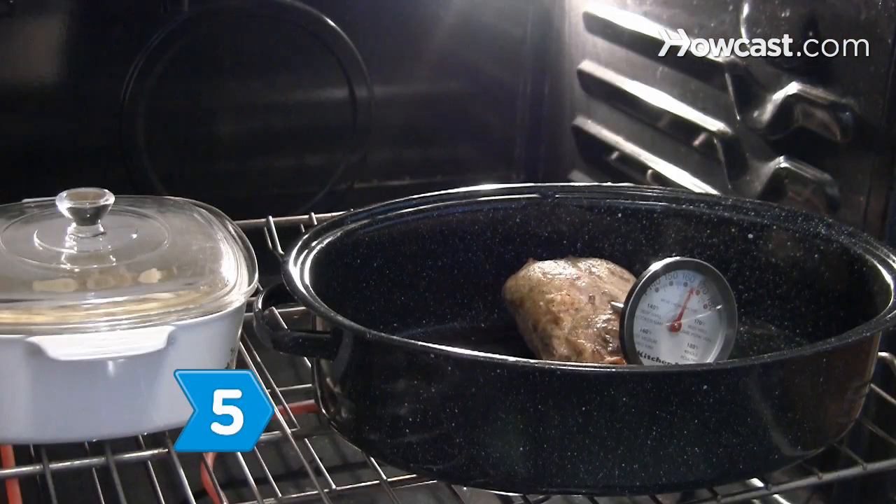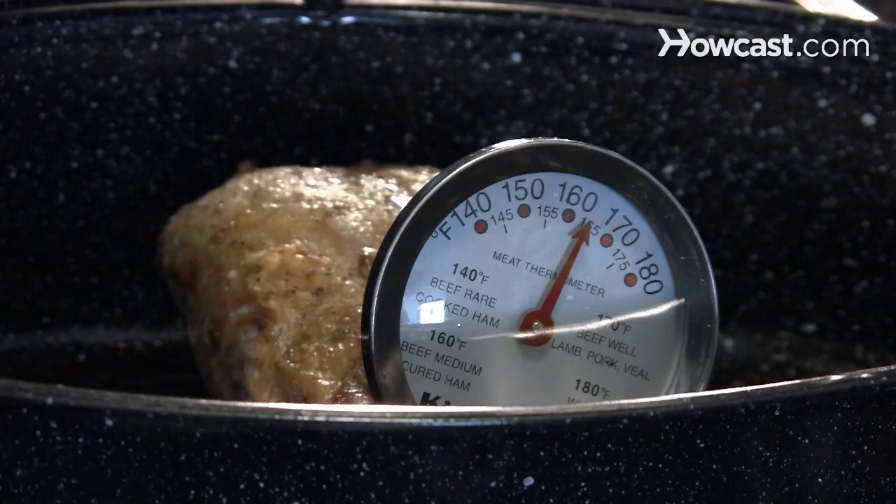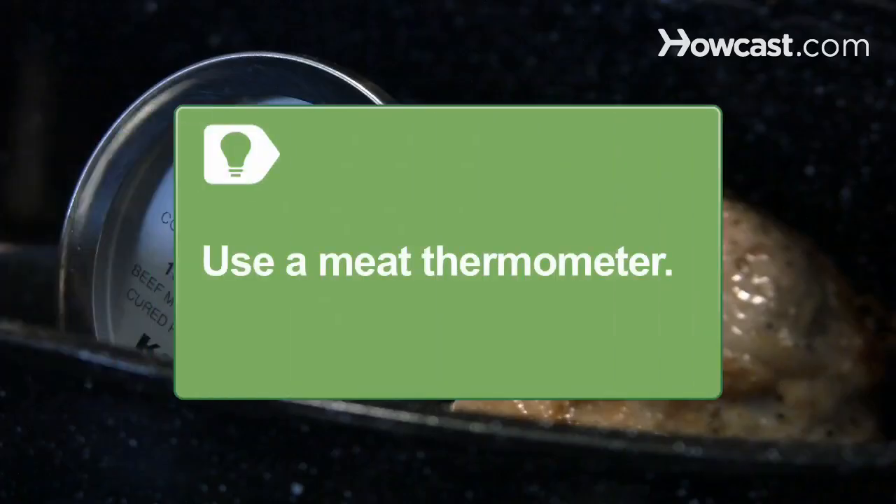Step 5. Cook your meat until it reaches a temperature of 160 degrees Fahrenheit. Use a meat thermometer to ensure the meat has cooked to the appropriate temperature.